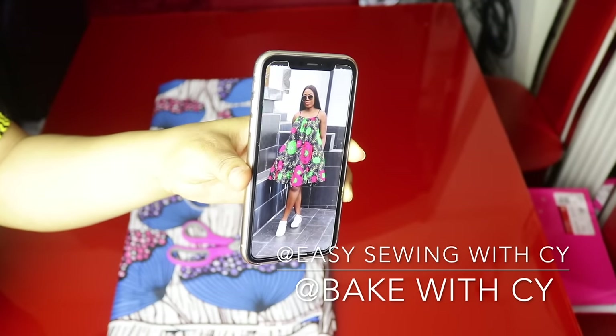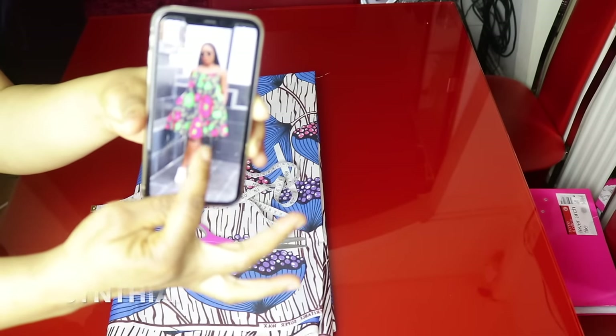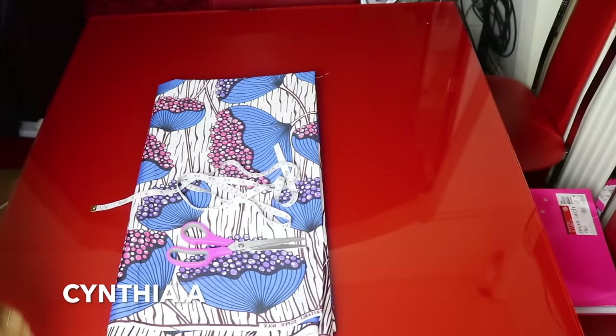In today's video I am going to be showing us how to make this short circle dress. As you can see there is a joining at the bottom of the dress — I might be joining it at the bottom. So that is what we are going to be making today.